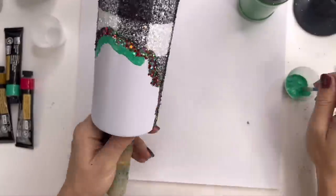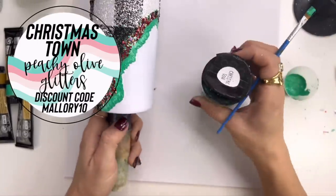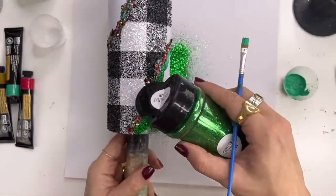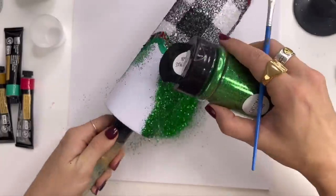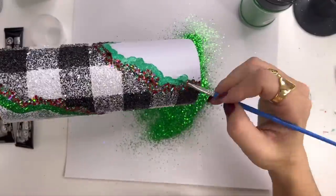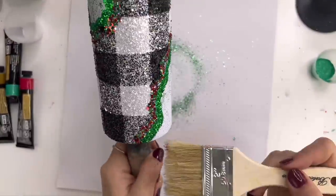I'm using very traditional Christmas colors for this one. I thought it would be really cute to do a black and white traditional buffalo check — you see it all the time during Christmas — and it really gives me Christmas vibes, especially paired with red, green, gold, and all of those traditional Christmas colors.